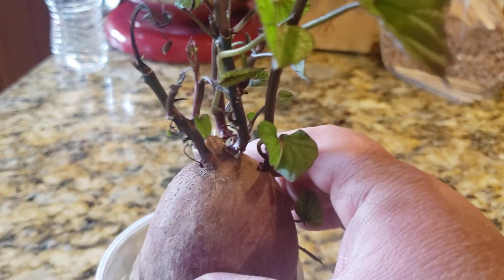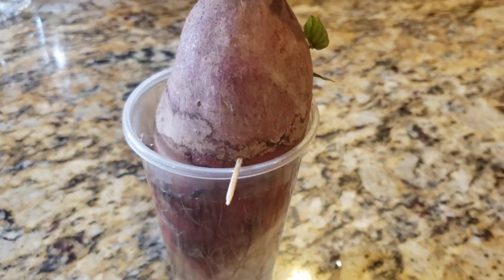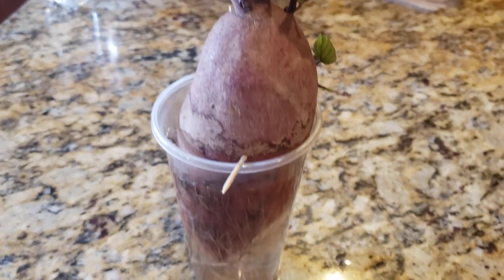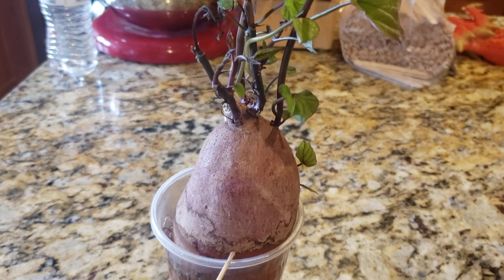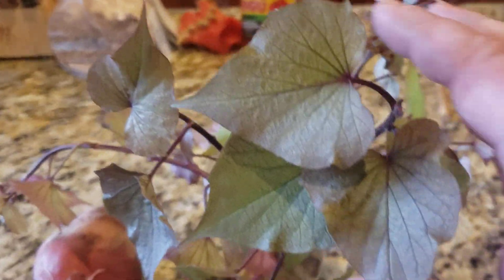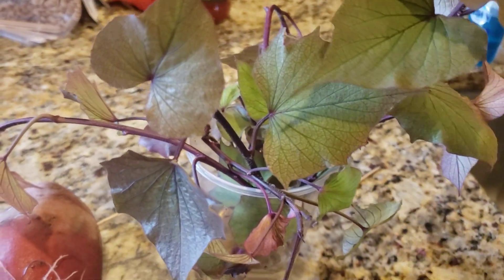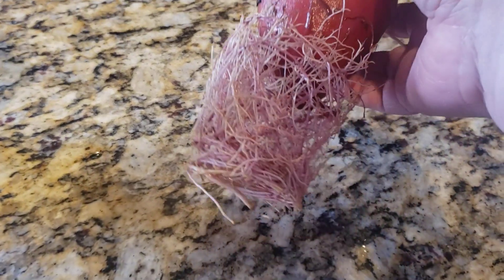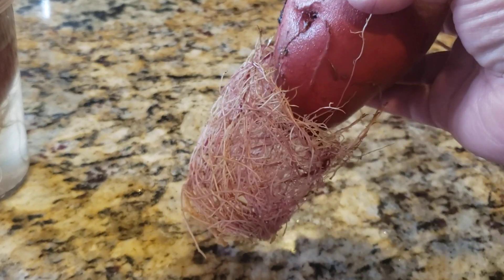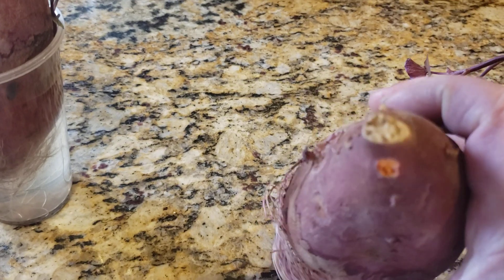You're going to let the slips start on the potatoes — this is going to take about eight weeks. I've been letting these grow on my windowsill since late January. Most of my slips look like this. I've actually already detached these slips from the potato, and you can see that potato here — it actually made the shape of the cup in roots at the bottom end, and this is where I took the slips from.